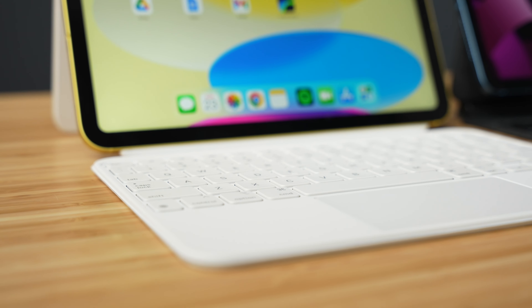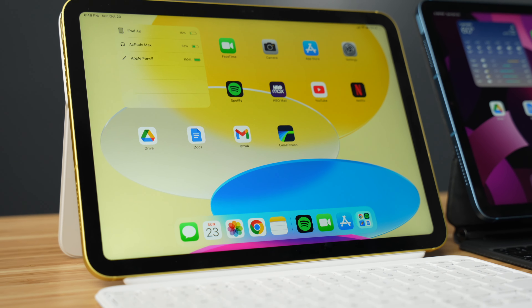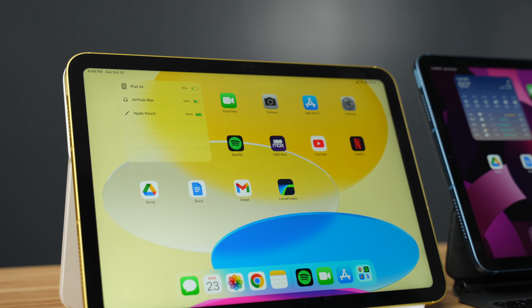This really elevates the user experience because you don't have to touch the screen as much to use these controls, and this is something I'm surprised is not available in the iPad Air and Pro lineup, because it really is a big improvement.